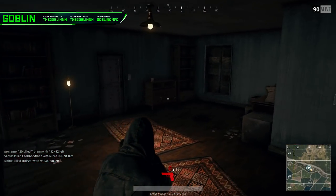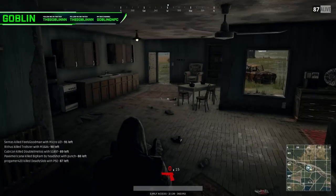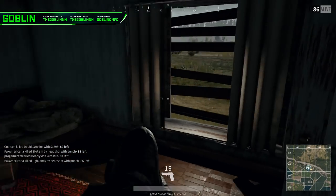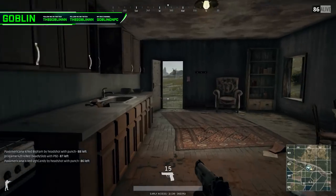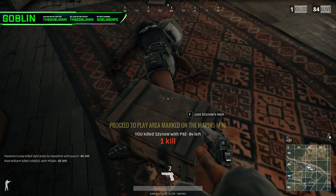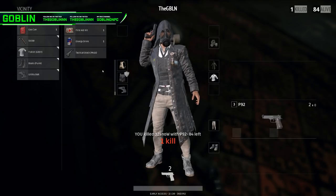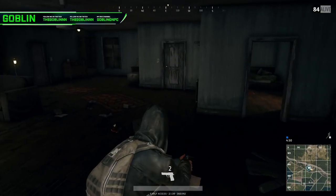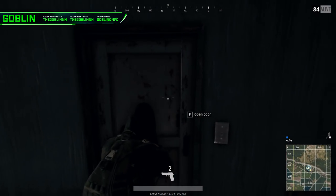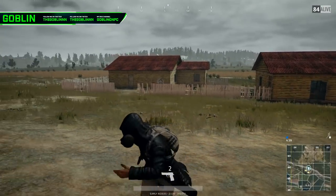So Edward 40 Hands — the classic game. I assume a lot of you watching probably know what this is, but if you don't, it's essentially a game where you have two 40-ounce beers. You either just hold them and don't put them down, or you tape them to your hands, which a lot of people do. The 40s have to stay in your hands until you drink them, and whoever drinks them the quickest wins.